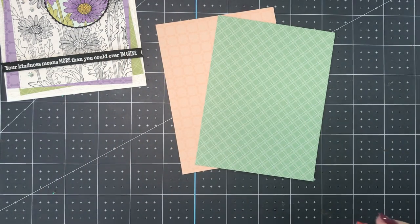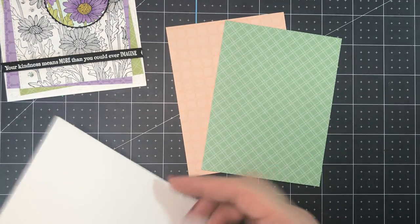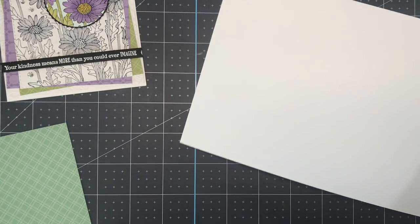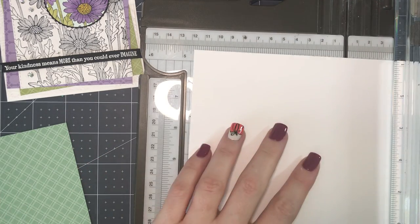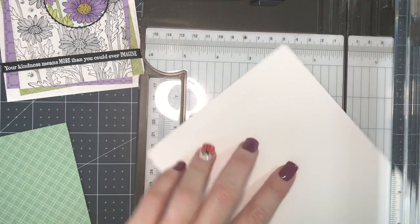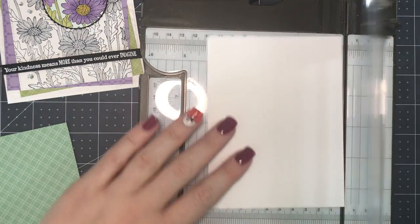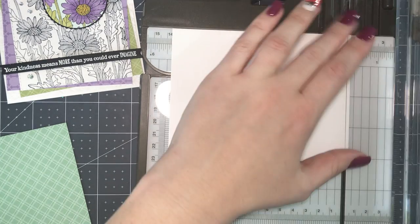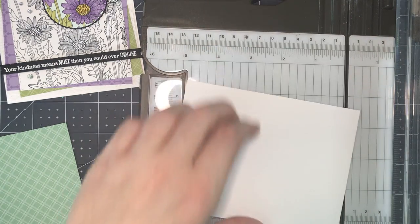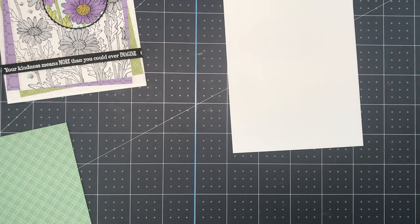Let me move some of my stuff to the side. We're going to grab a piece of basic white — this is the regular basic white, not the thick basic white. I'm going to cut this down to four and one-eighths by five and three-eighths. Basically I'm just cutting it a little bit smaller than the card front, and we are going to emboss this piece with the macrame 3D embossing folder. I'm going to show you how to do that in just one second.